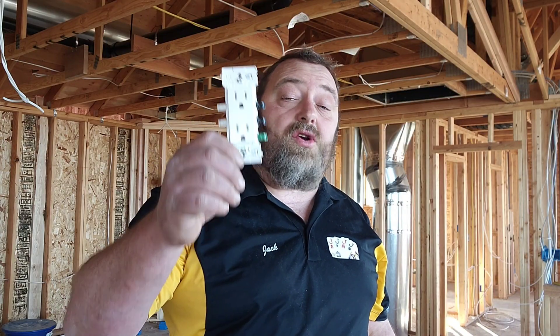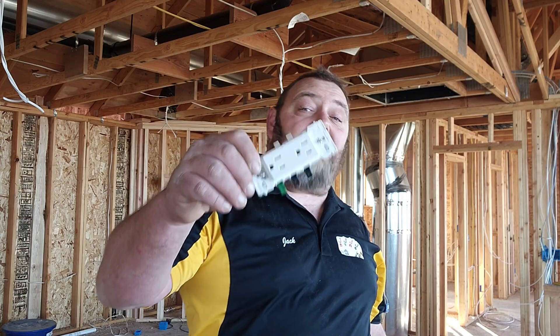This new plug has changed the electrical game and I am going to show you why. Leviton has knocked it out of the park with one of the best new products invented in electrical — basic electrical plugs and switches in the last 50 years. I think this is even cooler than the wireless switch. Let's jump into it and I'll show you why.